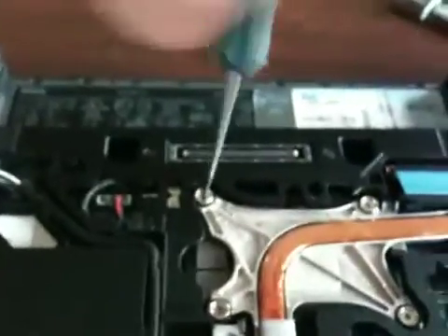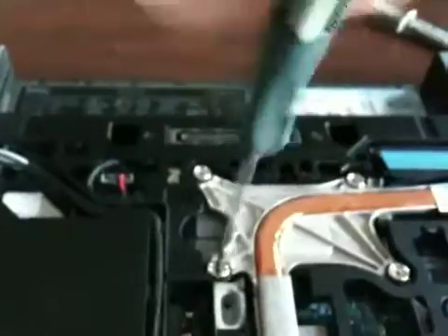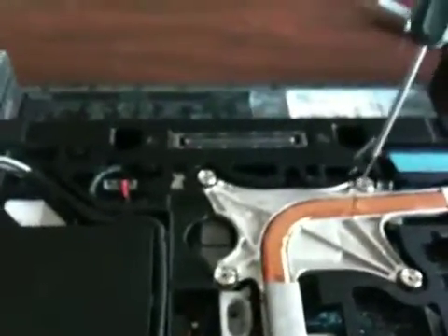Pull up on the fan connector and remove it from the logic board. Then remove screws 1, 2, 3, and 4.